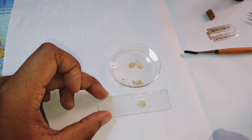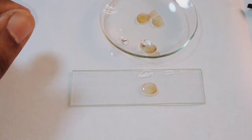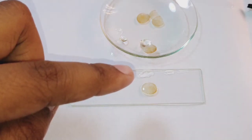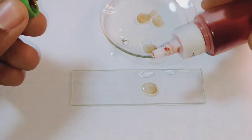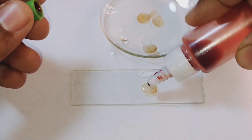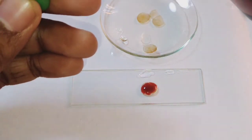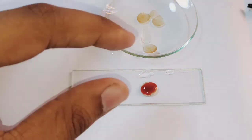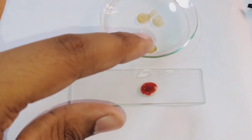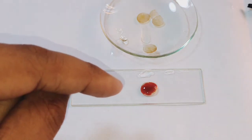After picking the thin section, stain it with the saffron stain — only one drop is needed. Now keep it for a couple of minutes, about one minute, so that the stain spreads properly and the slide can be observed properly. We will come back after one minute.